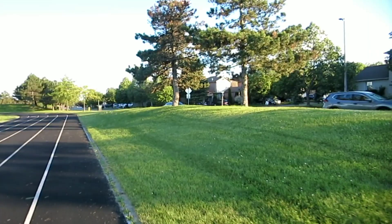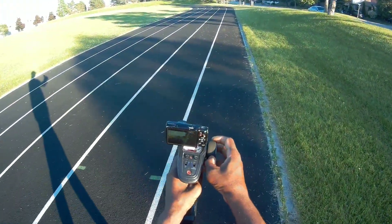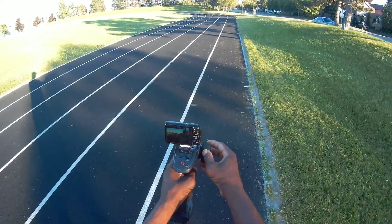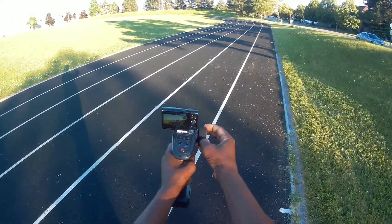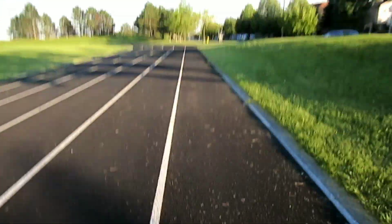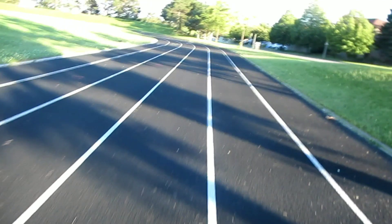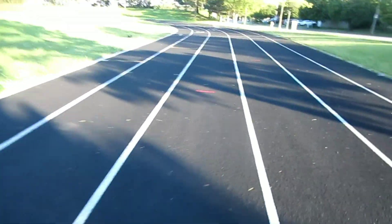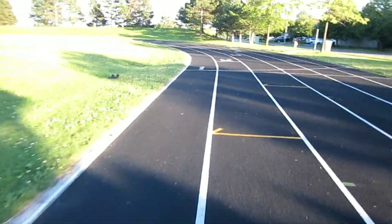52 kilometers — I highly doubt that one. Is this on high? Yep, it's on high. It has a high and a low rate. I flipped it. It's got some speed but I don't know about that 52 kilometers reading.